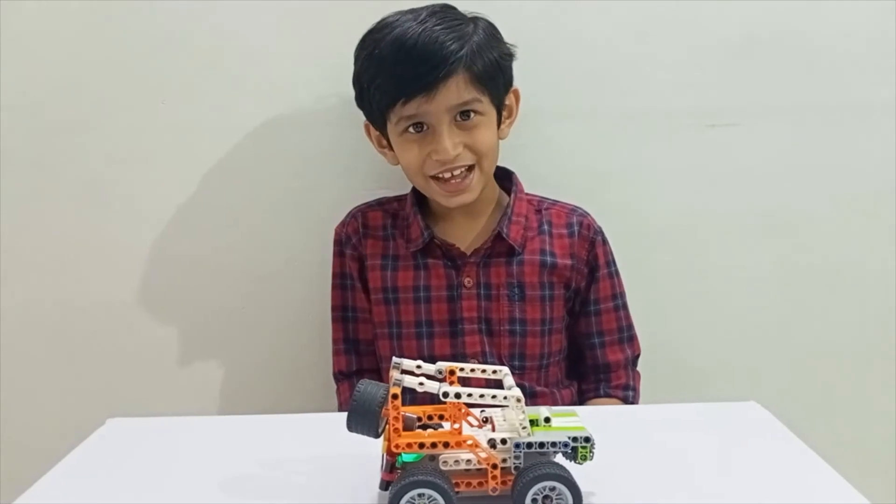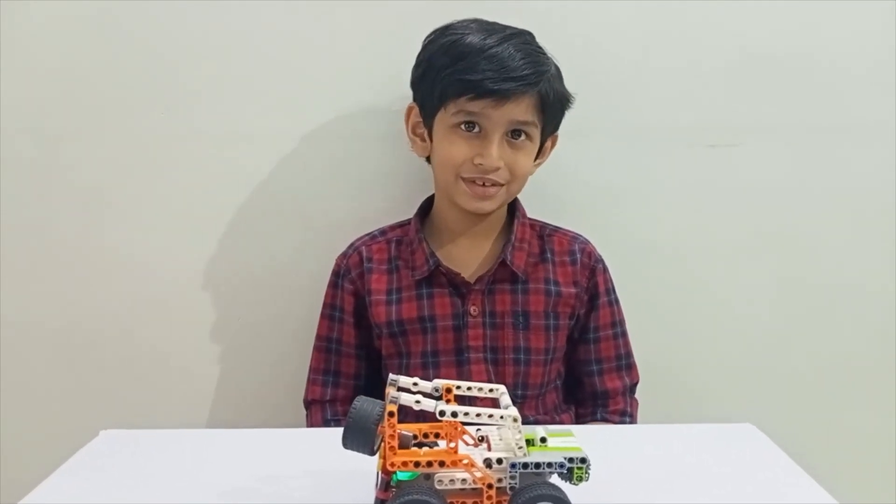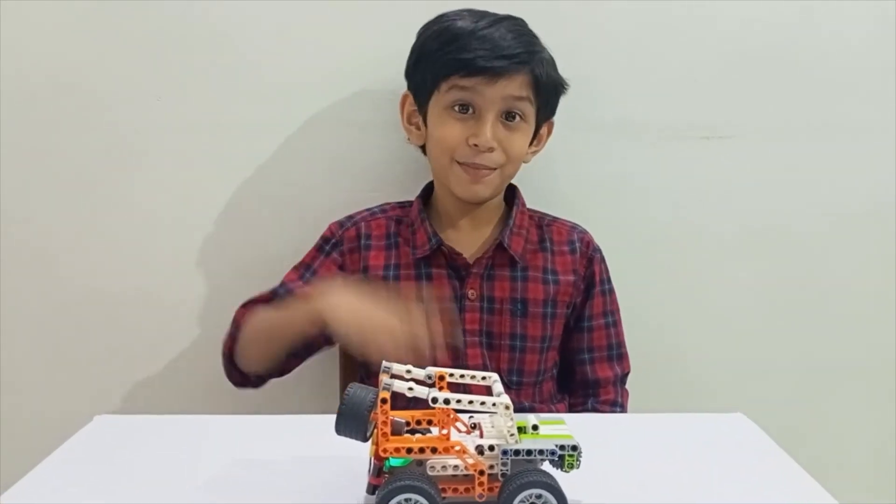So bye friends. See you in the next video. And don't forget to subscribe to my channel. Bye bye.